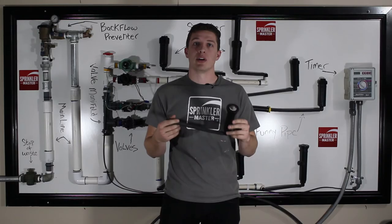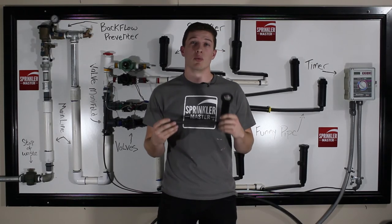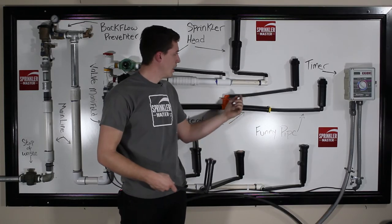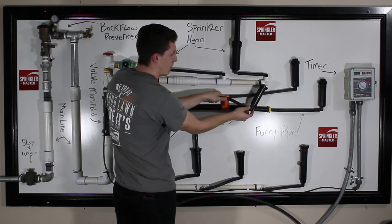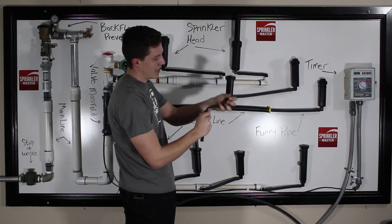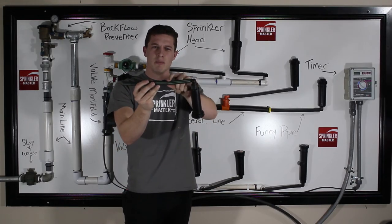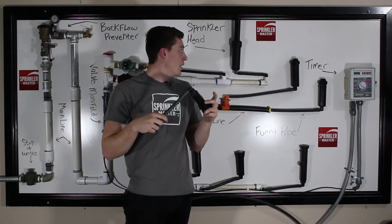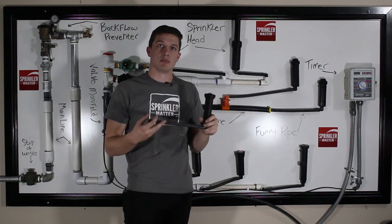Since we are on the topic of repairs, I want to bring up a couple of problems that newer sprinkler techs experience with FunnyPipe. One of the biggest things people do is cut their FunnyPipe too short from the feeder line. When you try to bend your FunnyPipe down, you will notice it is at an angle, which makes it easy to pop right back up out of the ground. It can also cause the pipe to kink, and once kinked, it is very hard to return it to its original condition — there will be a permanent crease. So be very careful to make sure your FunnyPipe is at least a foot to a foot and a half long, and be careful not to kink it.